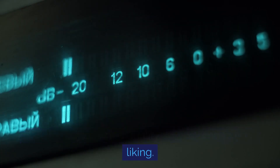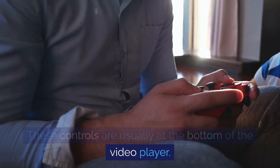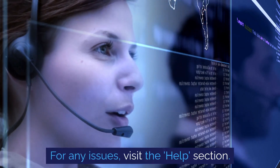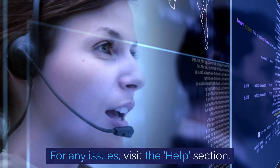Click it to start watching. You can adjust video quality and volume to your liking — these controls are usually at the bottom of the video player. Need to pause or rewind? No problem — the video player has pause, rewind, and fast forward buttons. If you want to watch later, add the show to your watch list and access it any time from there.